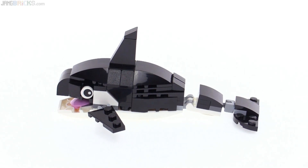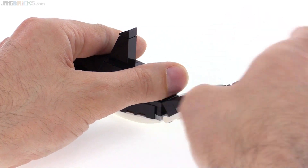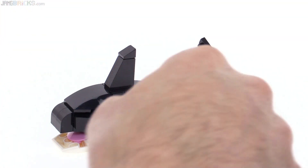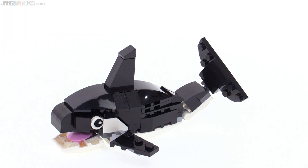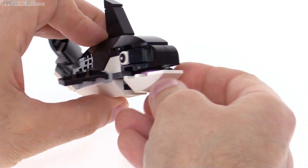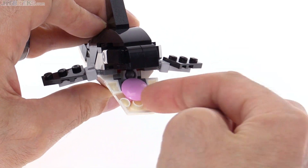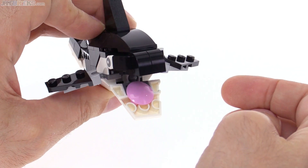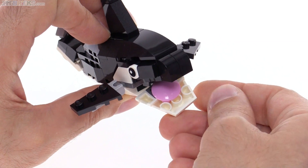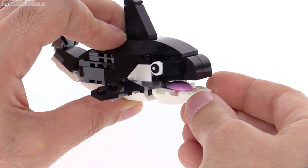This is pretty perfect. Maybe the dorsal fin is a little bit tall, but oh well — not a big deal. You can articulate it quite significantly, including turning the tail off to the side because it has a ball joint used there, also ball joints used here and here, and also for the lower jaw. So not only can you open the jaw up like that, I love the inverted pink round tile that's used there — that's perfect.